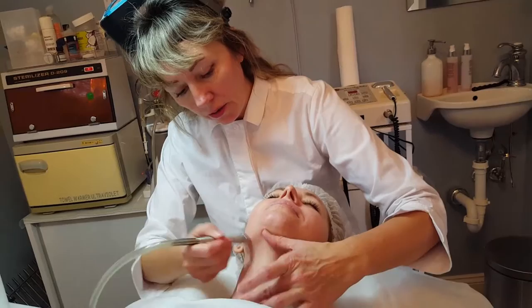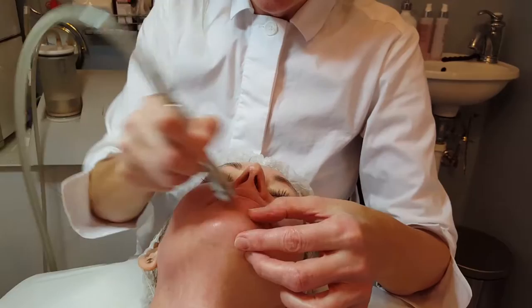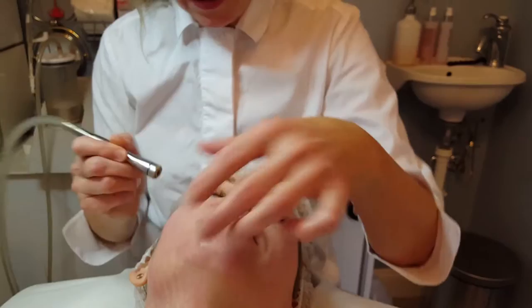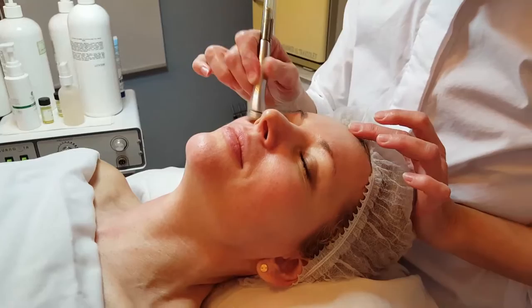So basically we are taking the skin a little up. You see all the strokes — we are attracting a lot of blood to the surface, which usually changes the structure and texture of the skin. At the same time we penetrate Vitamin C, so we have a wonderful antioxidant.